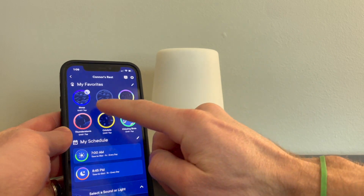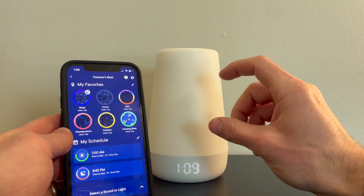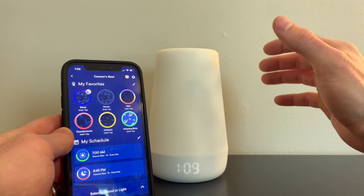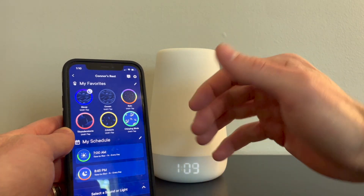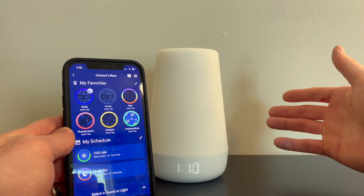You can set up different favorites, different types of settings, and you can set up a schedule. So at 7 a.m. the nightlight will change to a different color so your child knows it's time to get up and get out of bed. It's also set for 8:45 for a bedtime wind-down to start.